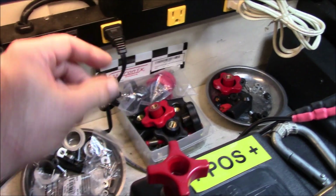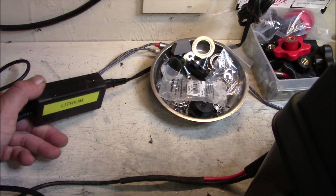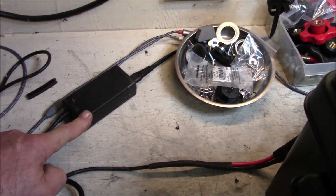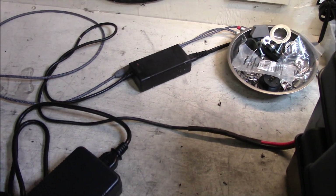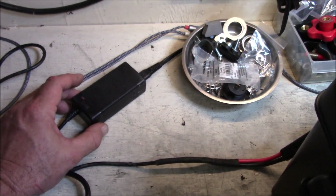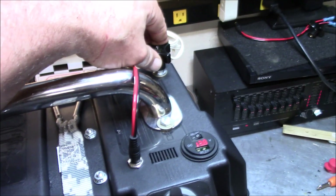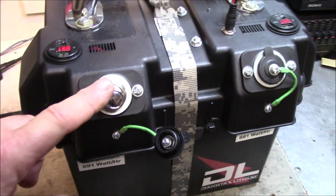I plugged it into the truck's AC outlet in the center console - it got pretty warm but I had the air conditioner blowing on it. This is a dedicated lithium charger. I contacted Dakota Lithium and asked if I could use the three amp charger on the big battery instead of the 10 amp one. They said yes - it just takes longer, about three times as long. The voltage is coming up nicely.